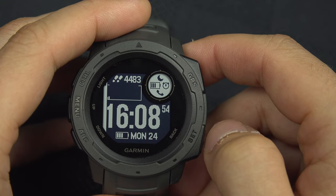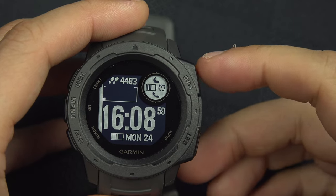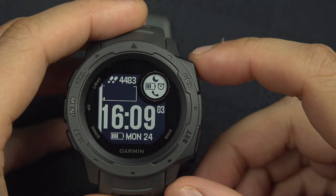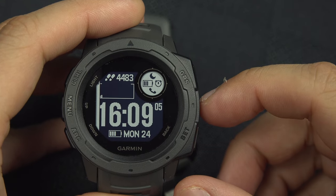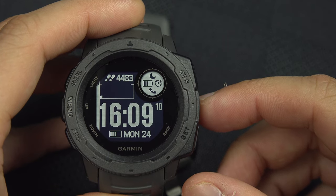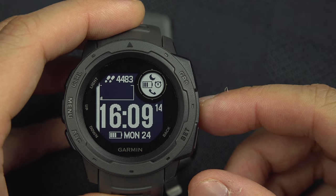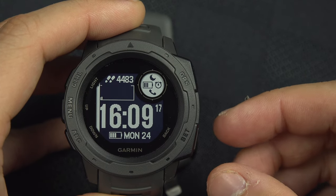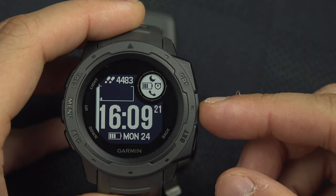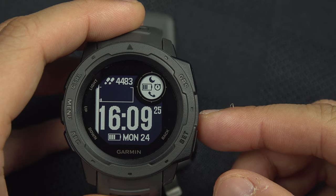The battery icon will always show you the battery level. The moon tells you if Do Not Disturb mode is enabled. The alarm clock tells you if there is an upcoming alarm, and the phone icon tells you if your phone is connected — it shows when connected and disappears when not.